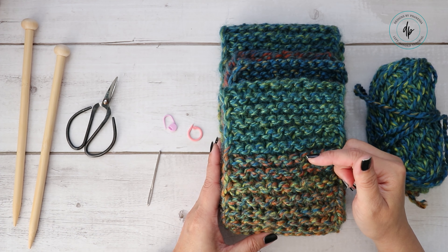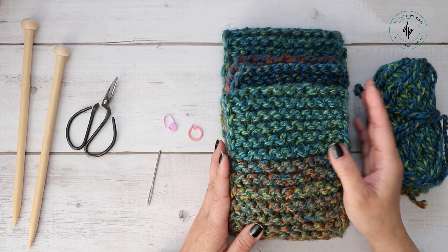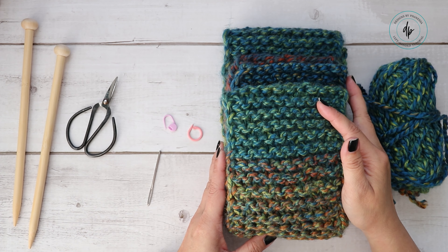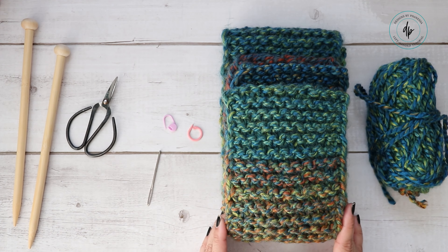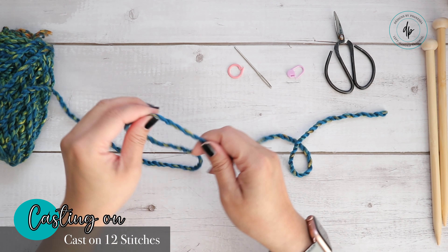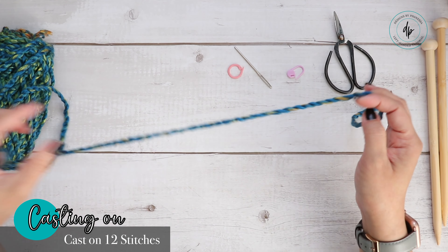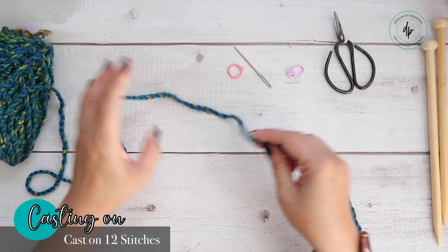Even though garter stitch is mostly knit on both sides, the side edges are a little bit different on each side, and you'll also need a tapestry needle. For more information on what is used and what you need, click on the link in the description box — this is a free pattern. The PDF is also free; you can grab that on my website or my Ravelry page. We're going to start with a cast on using the long tail cast on.